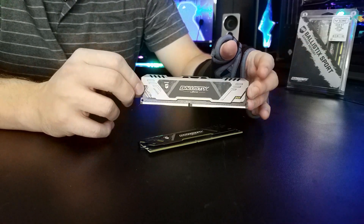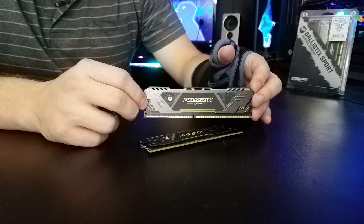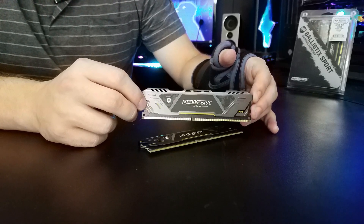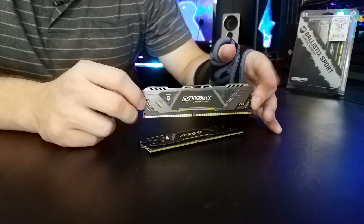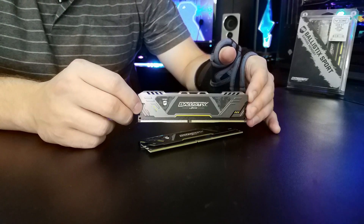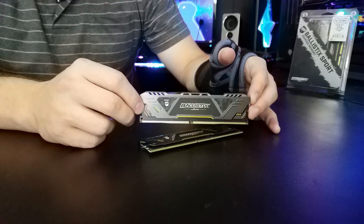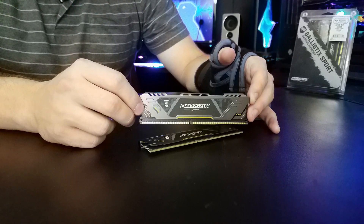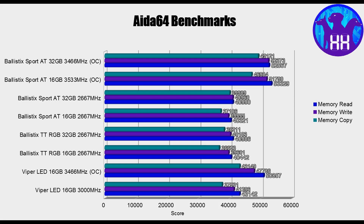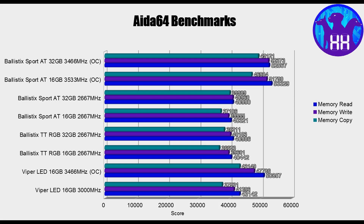Now, performance — that's the other thing that these guys are going to matter a lot on. If we're going to be matching up with Asus, then we're going to want top-tiered performance. And these guys performed great. My real curiosity was how these are going to measure up compared to the Tactical Tracer RGB, because if you've seen that review, I really liked it. And these guys performed excellent. Aida64, we had excellent performance numbers for the timings and speeds.